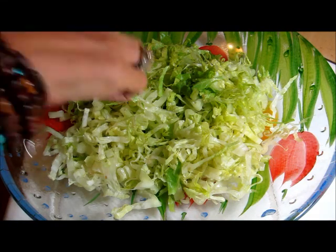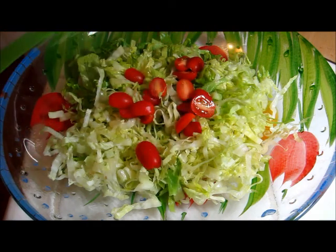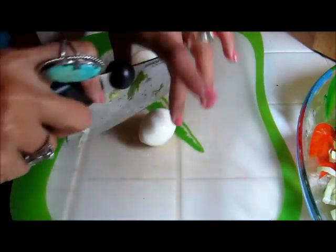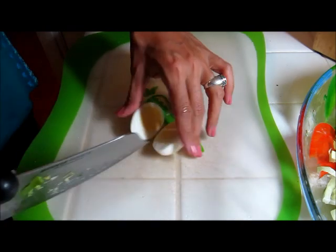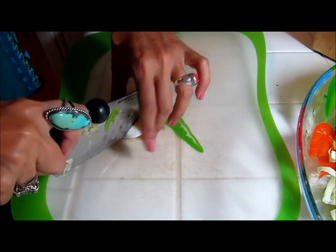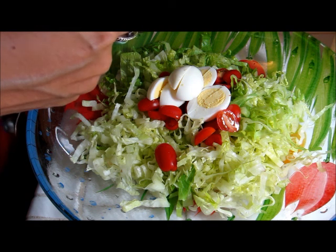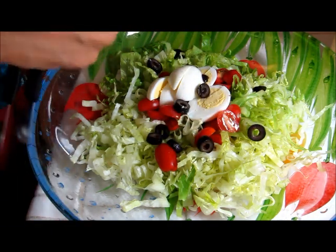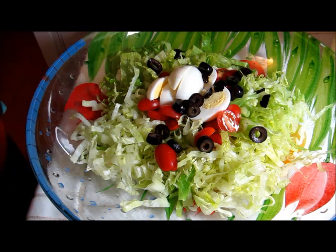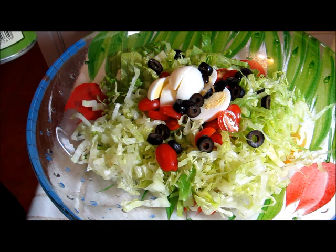In my bowl I have some romaine that I've sliced up and I'm about to add some little cherry tomatoes, just a few of them. I have a couple of hard-boiled eggs right here that I'm just going to cut into quarters and toss in my bowl. I'm going to drop in some sliced black olives. Traditional salad niçoise has boiled potatoes in it, but I'm going to put in some chickpeas so I can add a little bit more fiber and protein to my salad.